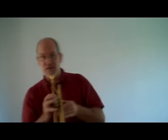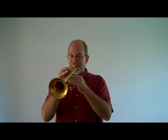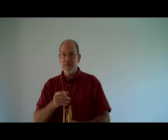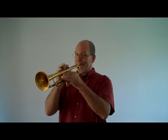I'm playing a 1.5C Bach mouthpiece. I'll play a few more notes — pretty clear up register. Here it is.